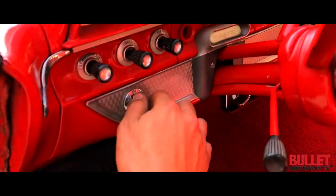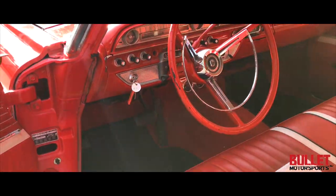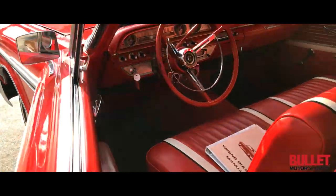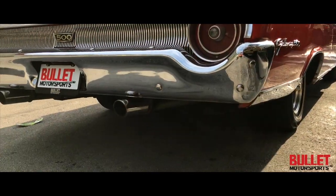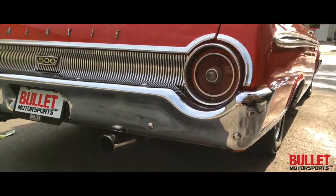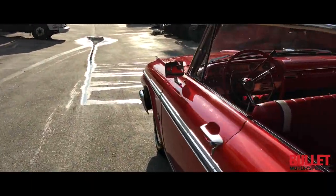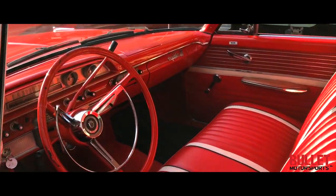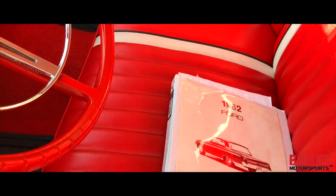The best part about this car is it fires right up. Listen to the exhaust — sounds really good. The motor is super healthy. There's no funny sounds coming from it, and I have the receipts from the rebuild.